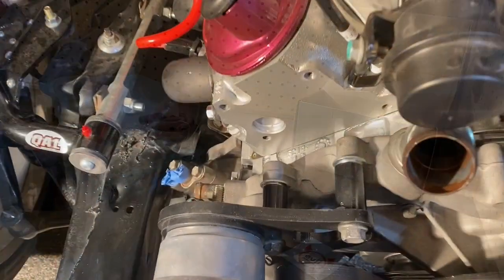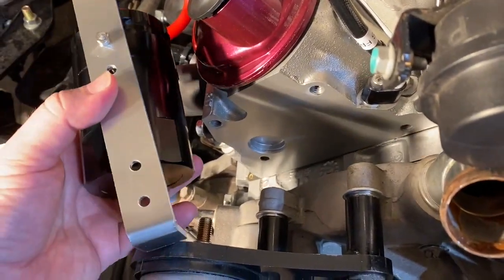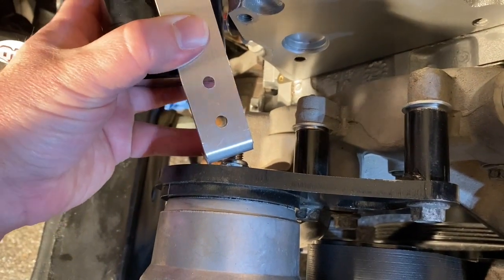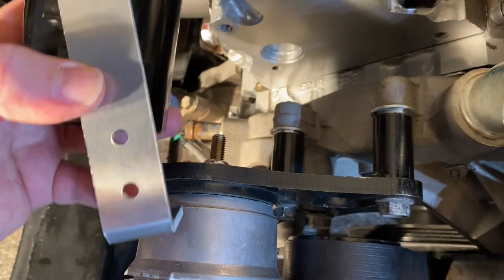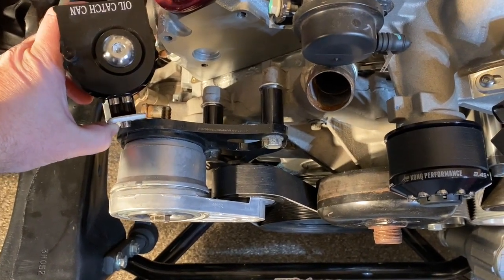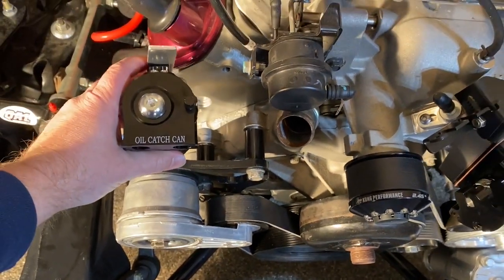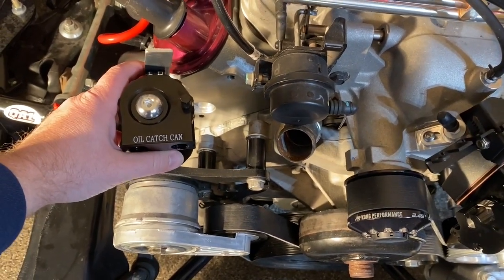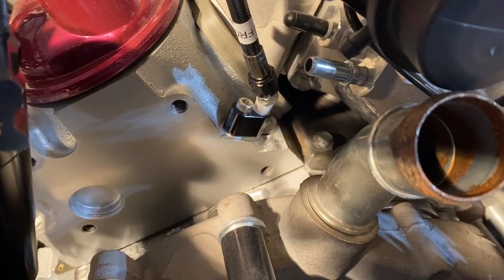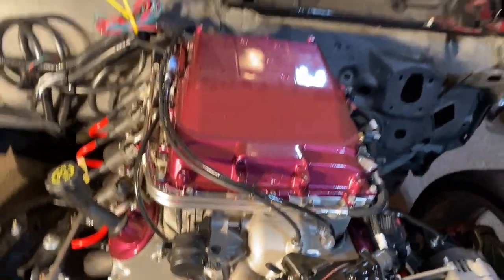I was looking at my setup and I think I figured out how I'm going to mount this catch can. I'm actually going to use the bracket it came with, drill a hole in it, slide it over this bolt that holds the tensioner on, and bend the bracket up right after these holes so it'll be straight up. I'm probably going to mount it on the other side so that it'll be facing out this way. I'm pretty close to where I need my hoses to be, because there's the port right there on the supercharger that my outlet is going to go to. I think that's how I'm going to do it.